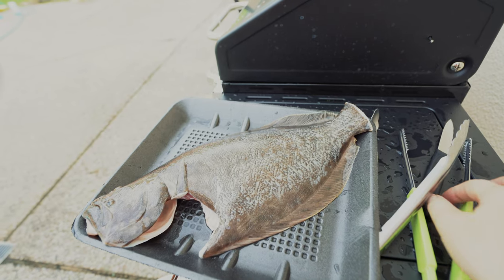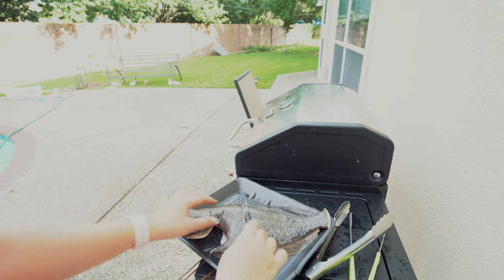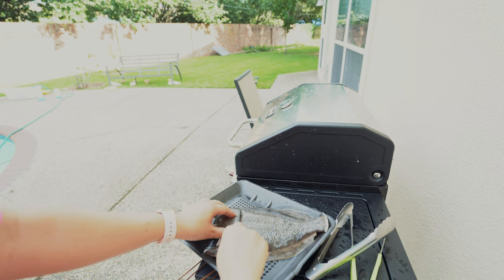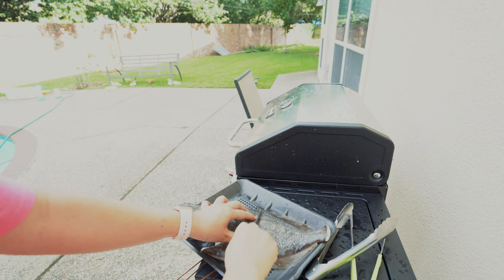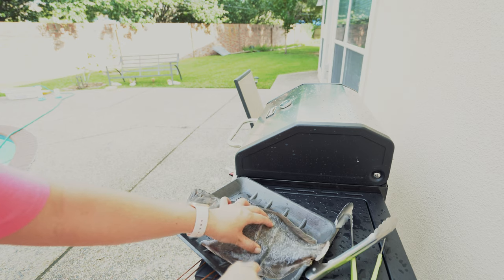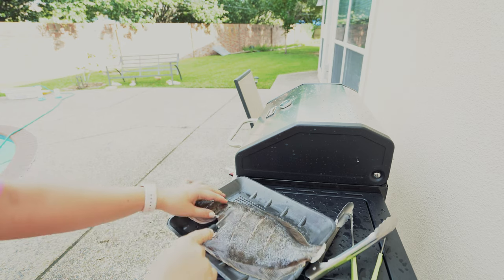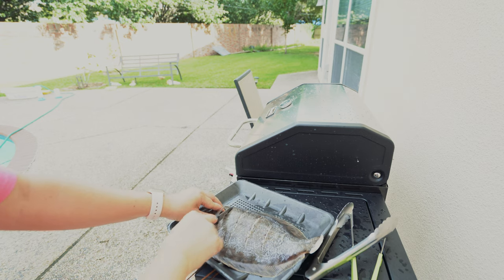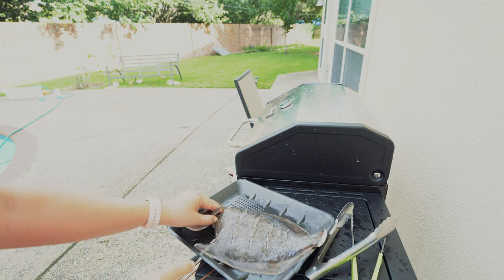Here's our nice piece of flounder. I'm going to just cut it up a little bit. Cut it all the way until you feel the bone. That's a thick piece of flounder. Goodness. Alright, that should be good.